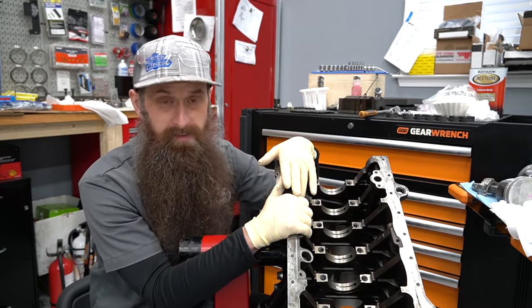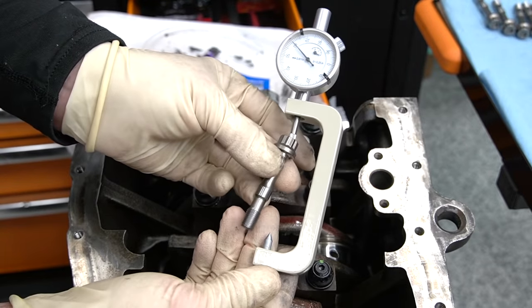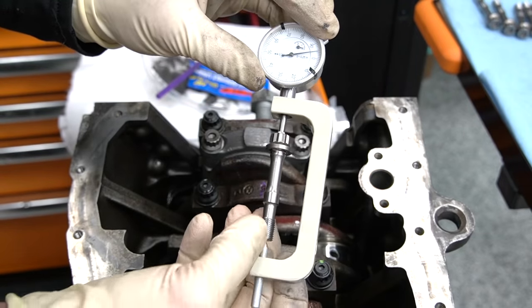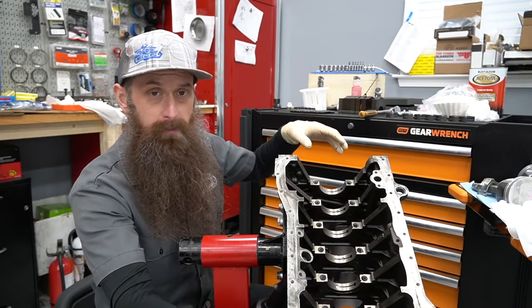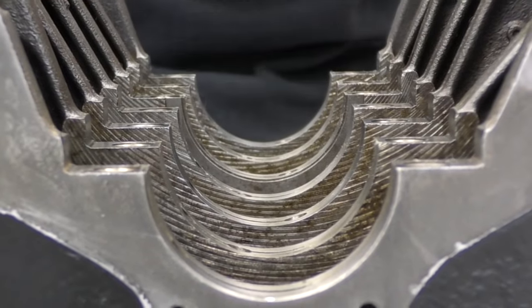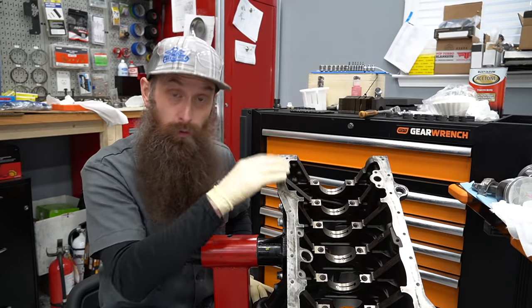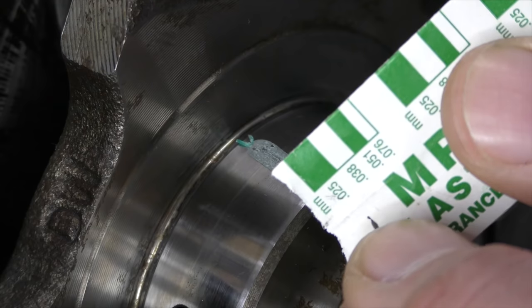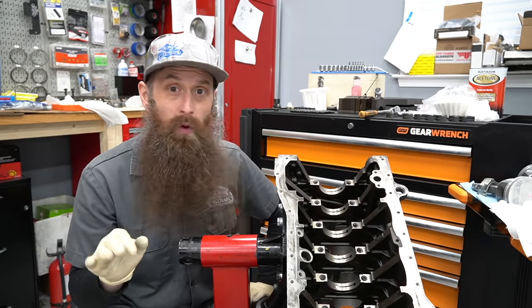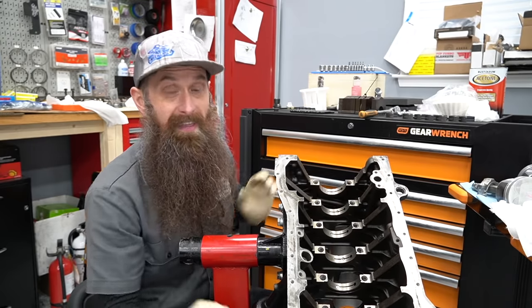Before we get started on our install process, we need to talk about hardware. If you're using factory hardware, what I'm about to say probably does not apply. If you're going with upgraded hardware from someone like ARP, you have to stop and evaluate your engine. There's a note that comes with the ARP hardware — it has increased clamping force, and you may need to have the engine line honed, meaning all the hardware is bolted up without bearings, and a hone is run through to make sure you have a good bearing mating surface that's actually round.